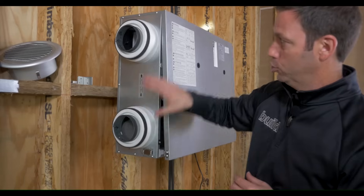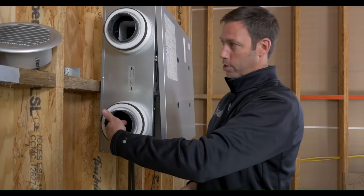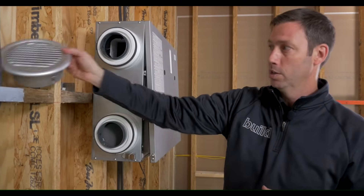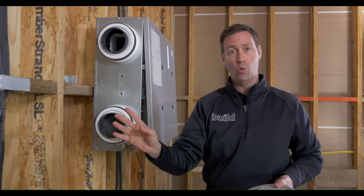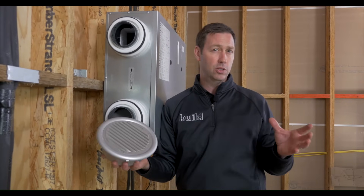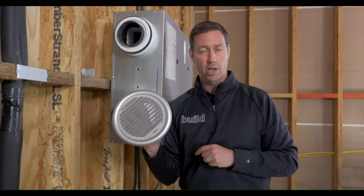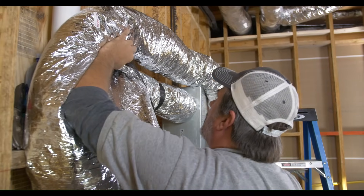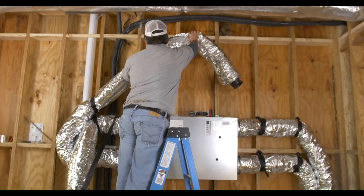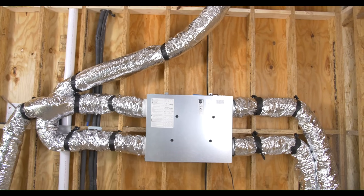So let's look at the ducts. We've got two ports here — these are both ports that are going to go to the outside. This one's bringing the fresh air in, and this one is exhausting our stale air from the house. Now these are going to have to go through the exterior wall of the house, and I like to separate those penetrations by at least three to five feet. I typically use Zeho covers on the outside there. Of course, you could also use the Panasonic concentric ones if you just wanted to make one penetration on the outside.